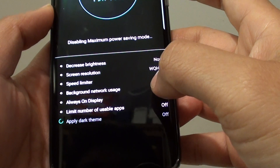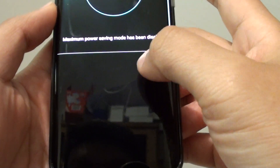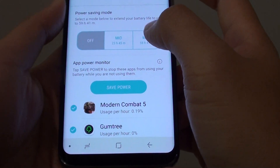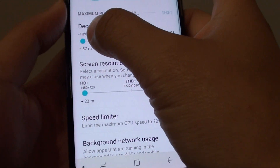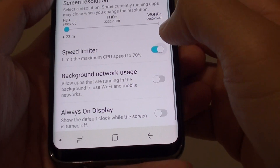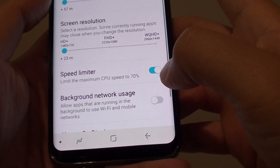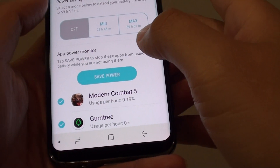You can also manually customize what you want to save on the battery. We'll go back to power saving and tap on the max button. You can see there is a customize button up here — everything is at the lowest setting at the moment, and background network usage is off. If you want to use background network usage, you can turn it on. This allows you to customize settings and also gives you an estimate when you tap on the apply button.